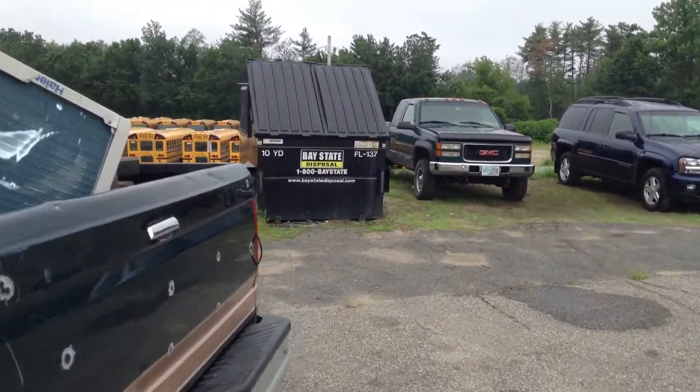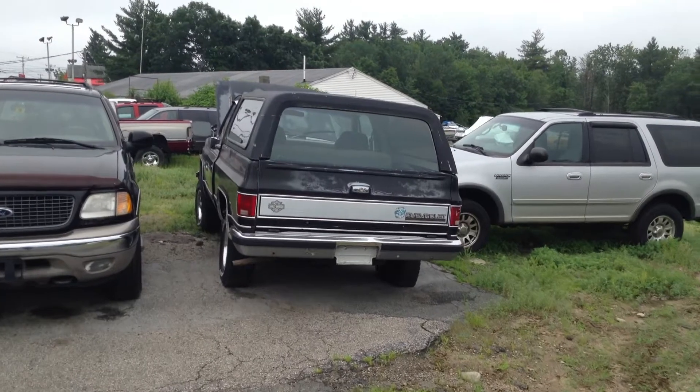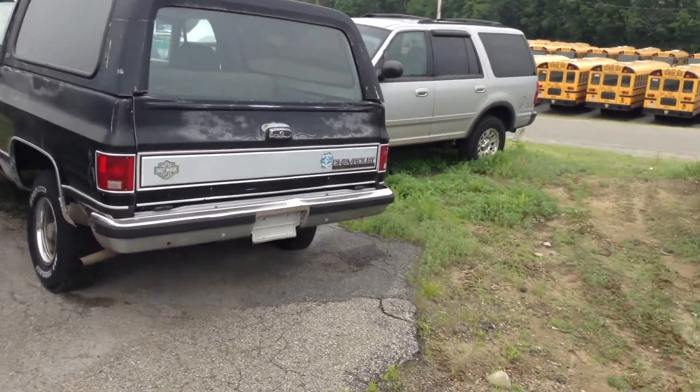Something kind of dear to my heart because my father and my uncles always had some version of this. We'd go off-road - we used to live in a place with a lot of trails. We'd always have some version of the original big SUVs. Now here we've got this '87 1500 K5 Blazer.